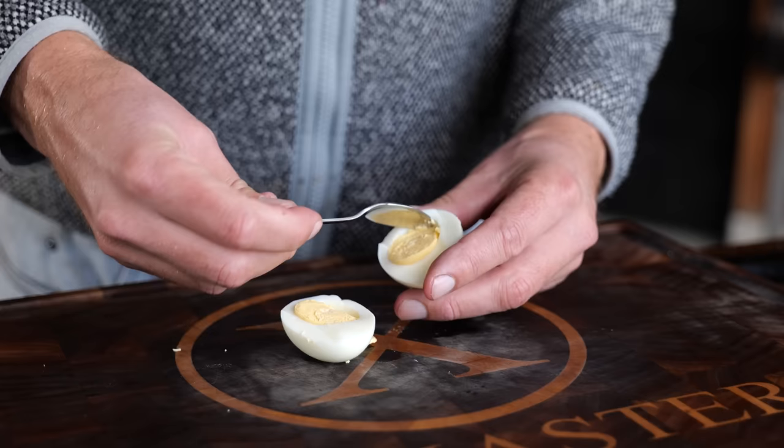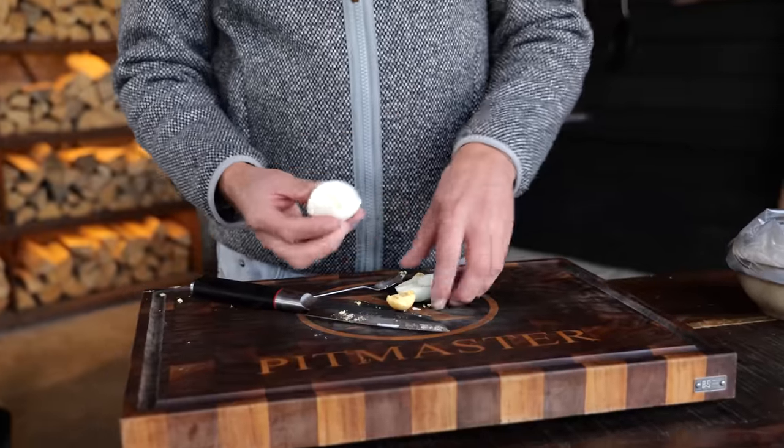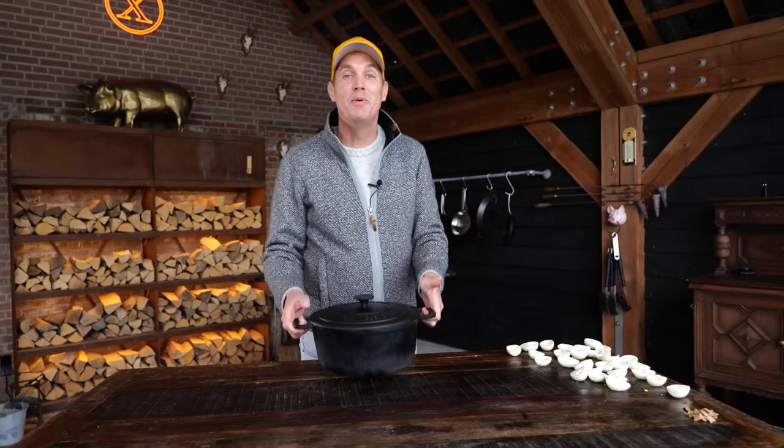Then you've got to take all of the egg yolks out — just pop them open. We're going to keep the egg whites; that's very important. You've got to keep them whole because we need them later on. The egg yolks are going to go into a bag, and we're going to do that for all the eggs. And here comes my big trick — we're going to be smoking the deviled eggs.